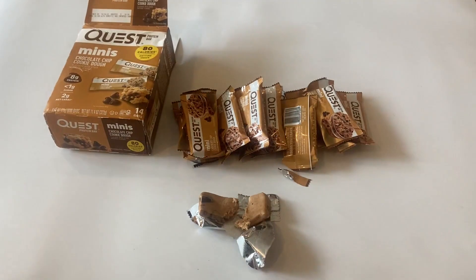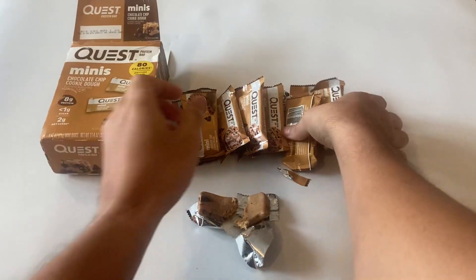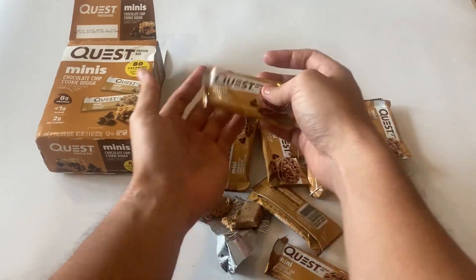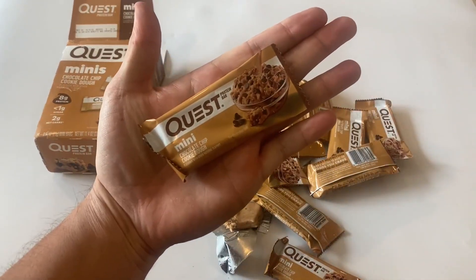All in all, I've been really happy eating the Quest Bars. They're a great way to satisfy my sweet tooth without sacrificing my health goals. I definitely recommend them to anyone looking for a tasty and protein-packed snack.